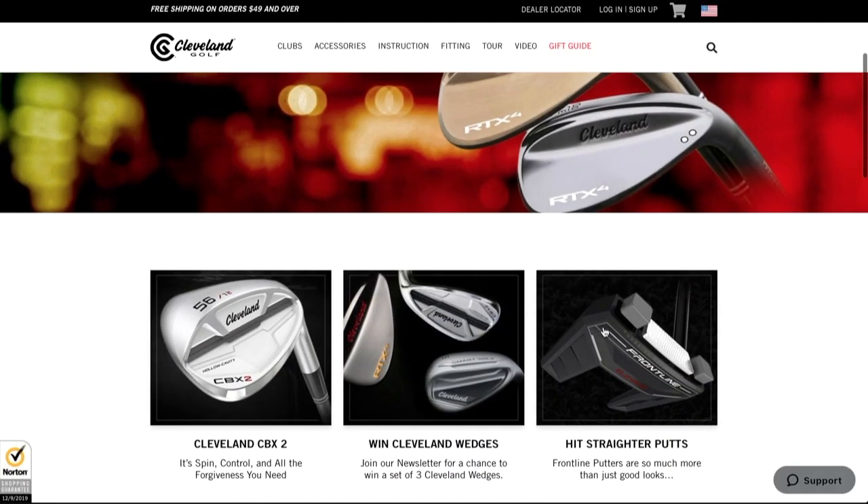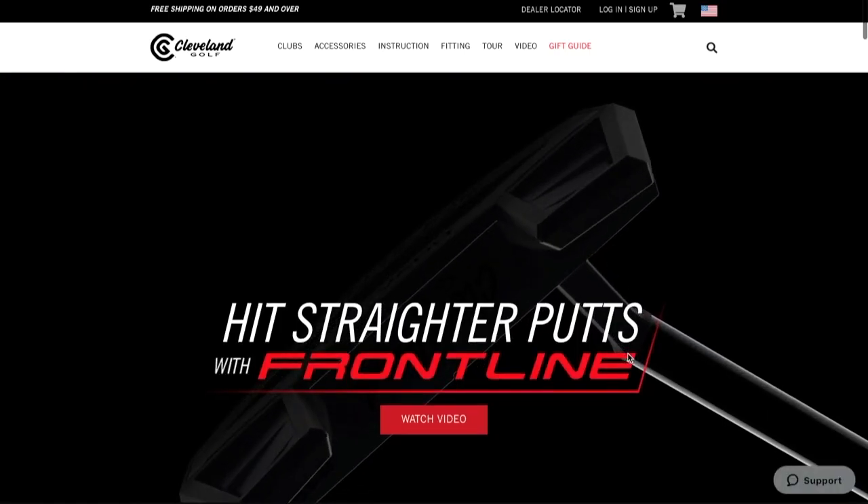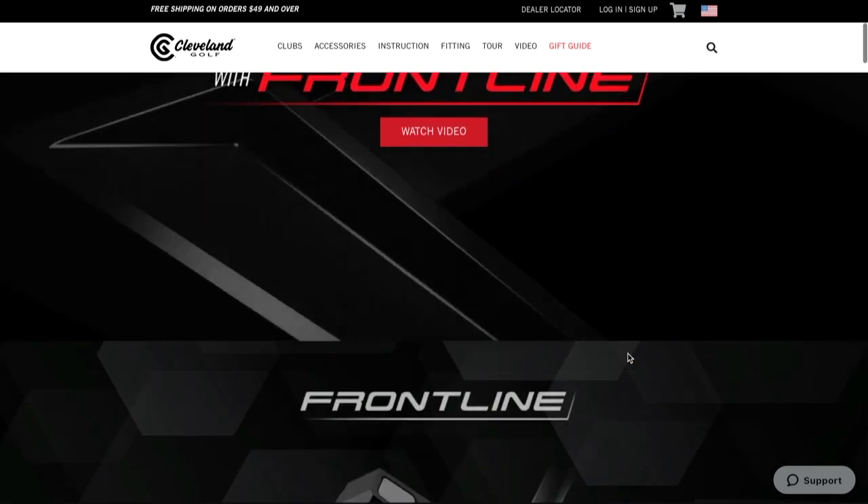If people want more information about everything from Cleveland, including these Frontline putters, where do they go? Clevelandgolf.com for sure has it all. Alright Dustin, thanks for taking the time to join us. Thank you very much. I want to thank Dustin Brecke for joining us here on the Golf Spotlight. Join us next time as we continue to give you the information that you need.